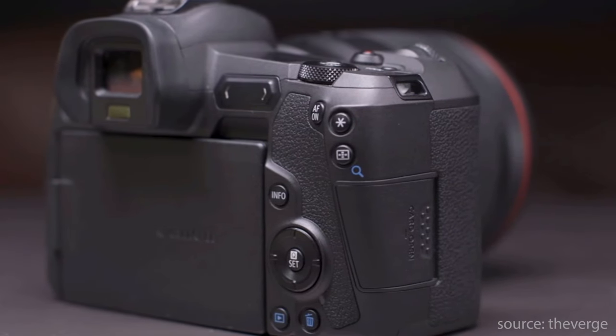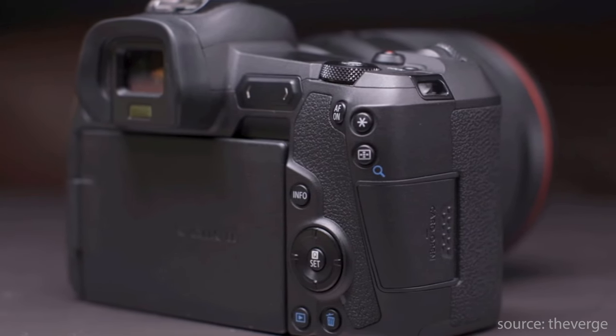Both cameras only have a single card slot. Canon have resisted going over to the dual card slot which is quite surprising and I still don't know why Canon are doing this. Maybe it's just cutting back on costs, technology, or room. They have not yet transferred over to the dual card slot for the mirrorless models.